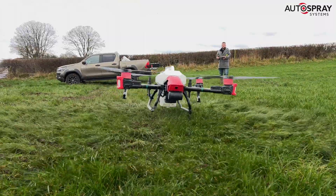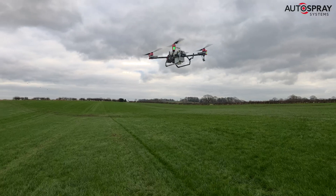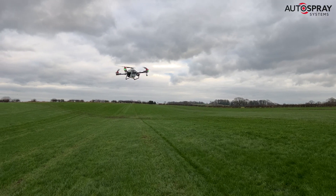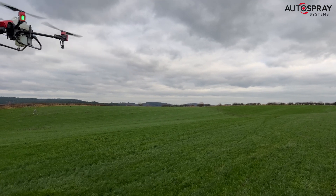And with that, the big XAG P40 went to work without any 4G connectivity. It was business as usual — a nice steady flight, smooth efficient turns with a nice even spray distribution.